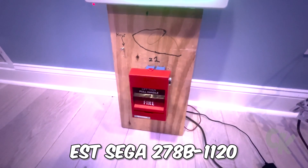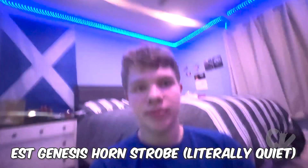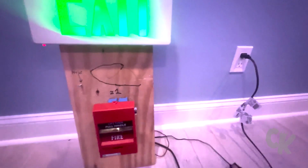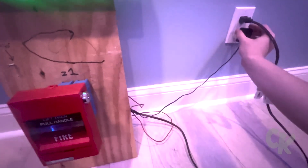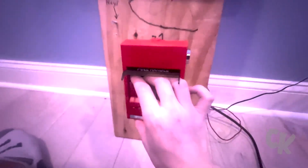Alright, final test, here we go. So for the final test, I have the ESC SIGA 278B-1120 and the ESC Genesis Multicandela. I'm going to try to make this quick because it's getting late in my time zone — I'm in the New York time zone. Let's get started. Let's go ahead and plug this thing in. Activating in three, two, one.